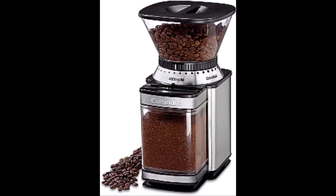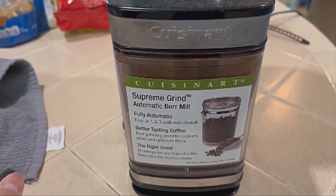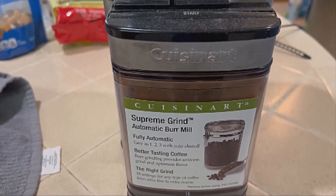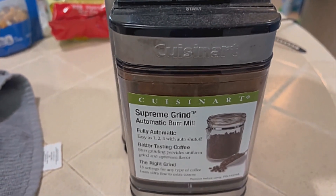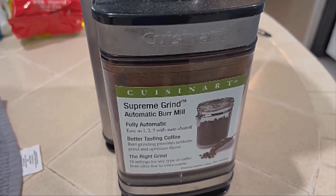Number 2: Cuisinart DBM-8 Supreme Grind Automatic Burr Mill. Enjoy optimum flavor — burr grinding provides a uniform grind to your fresh coffee beans. With its 18-position grind selector, move the slide dial from ultra fine to extra coarse to ensure your coffee grounds are exactly the way you prefer.